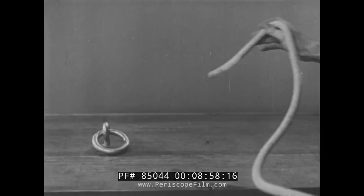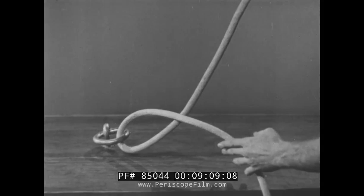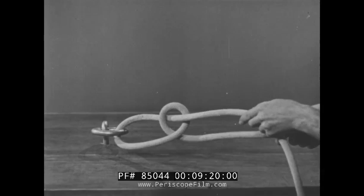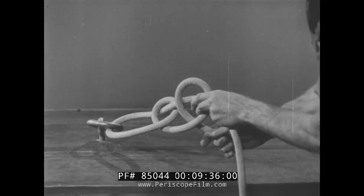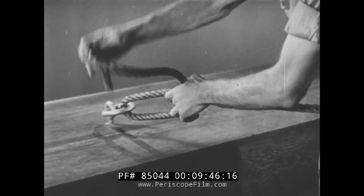Now, once more: pass the line through the ring, make a bight with the fall piece, and pass the fall piece through the bight to make the first half hitch. Repeat. Tighten. Two half hitches is one of the knots commonly used for bending a mooring line to a ring.